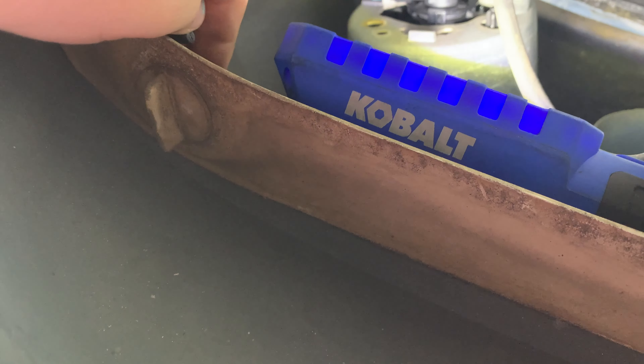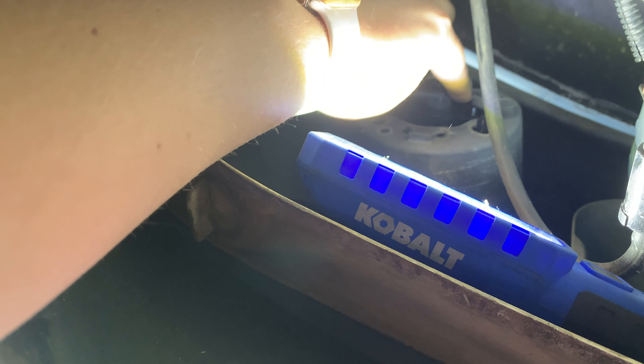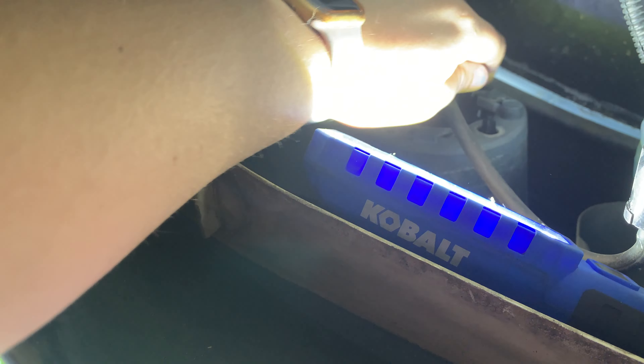It looks like it does fit, so let's make sure the clips are in place. There's one right there, and two more on the top. Then the T-Torx screws that we took out go here and right up here behind this. First one is in and I think it looks really good.